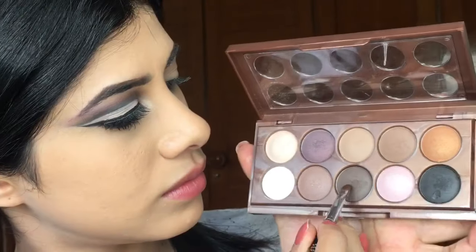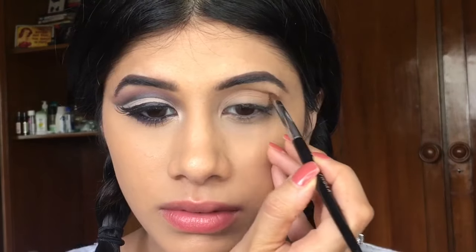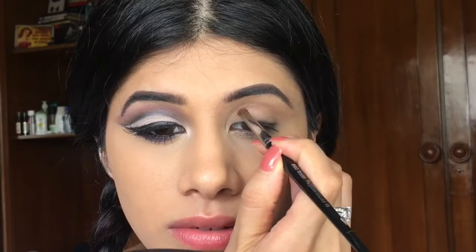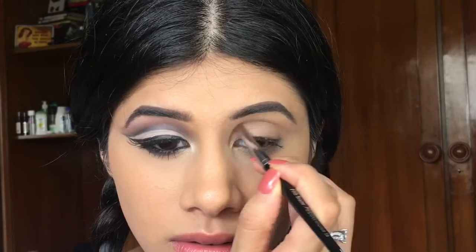Then I'm going to take this dark shade of brown and I'm going to start shaping out my crease. I did it a little bit higher, so I just smudged it with my finger and redid it again. So you want to make sure it's almost similar to the other eye — I kept looking at the other eye for reference.